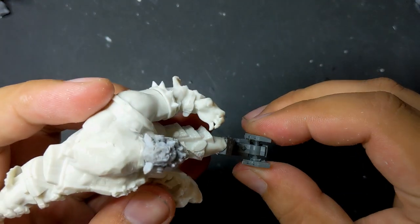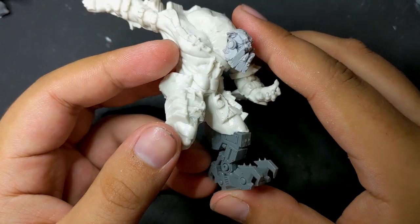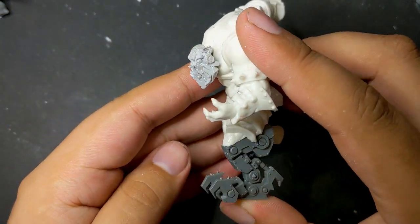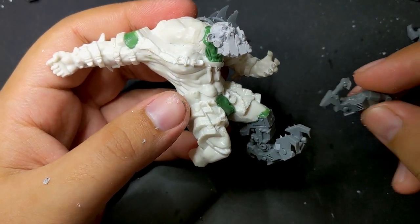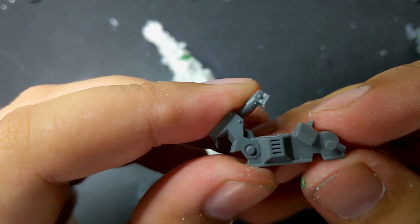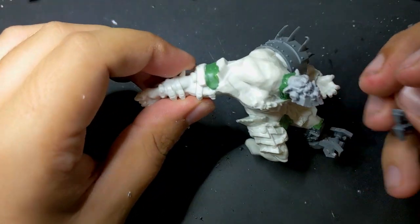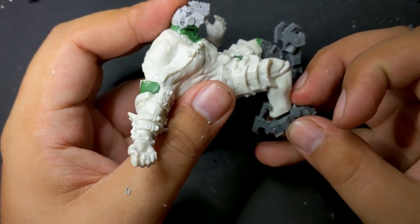With the Deff Dread leg glued in place, I realized that my orc now had a kind of mid-stride sprinting look to him. I really liked the sense of dynamic motion and energy it gave him so I decided to lean into it. The right leg, which I had been planning to reposition like the first, I instead left in place and cut off the foot of a Deff Dread to fix there. The angle is such that I could have replaced the whole bottom half with a Deff Dread leg, but I liked the uneven look of having one leg mechanical and the other biological.